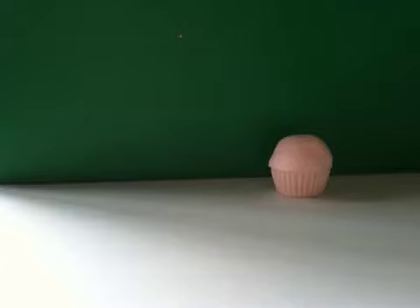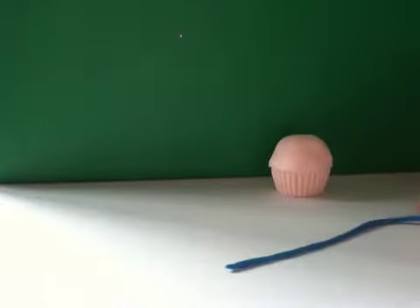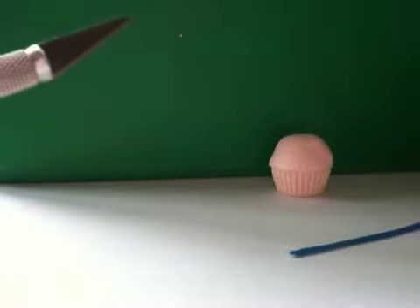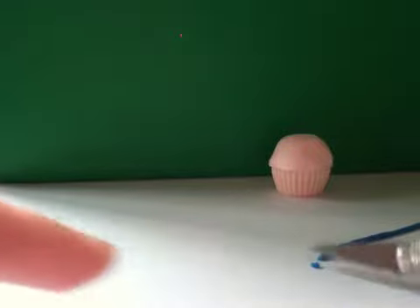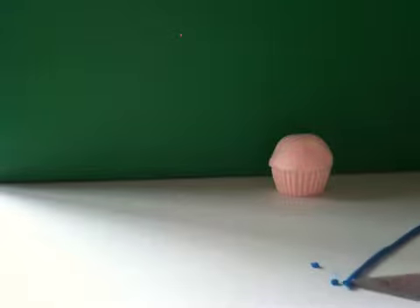I've put my muffin to the side and I got some blue clay and just rolled it out in a long line so it looks like this. Now you're going to get your blade and just cut this into little bits, just like this. This might take a while, but that's okay.